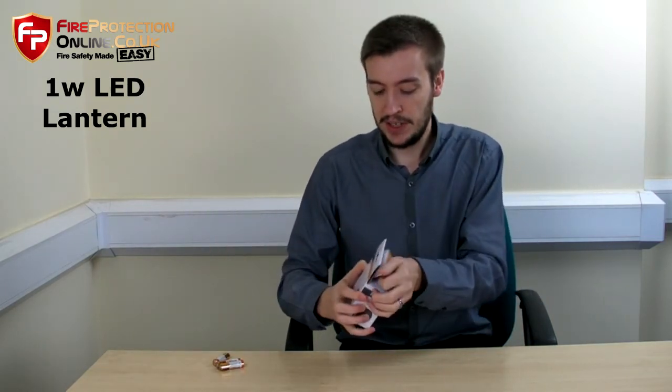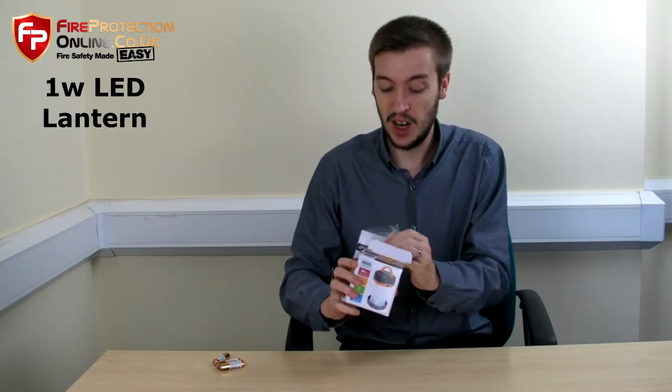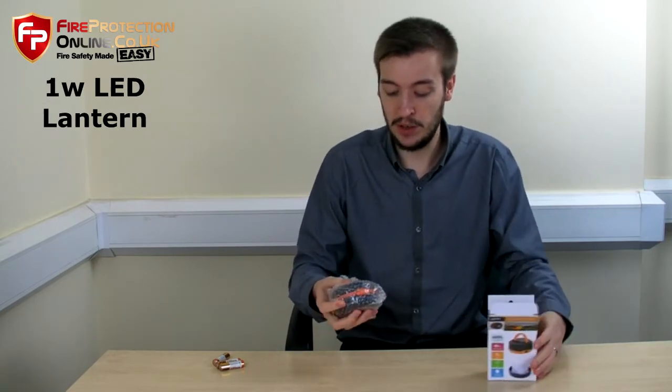Today we're looking at the 1 watt LED lantern. It's perfect for camping, festivals, tents if you go hiking, anything like that. If you go travelling, perfect to put in your luggage.